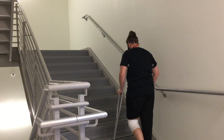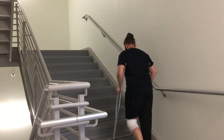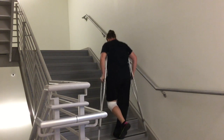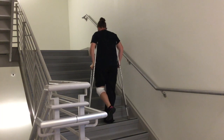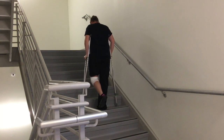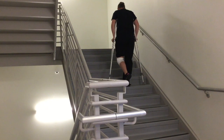To climb stairs with crutches, instruct the patient to start at the bottom of the stairs in the tripod position. Hold the patient's gait belt securely. Have the patient transfer all the weight to the crutches and use the uninjured leg to step up to the first stair. Instruct the patient to straighten their knee on their uninjured leg and lift their body weight, bringing the crutches up to the injured leg stair. Continue this sequence until you reach the top of the stairs.